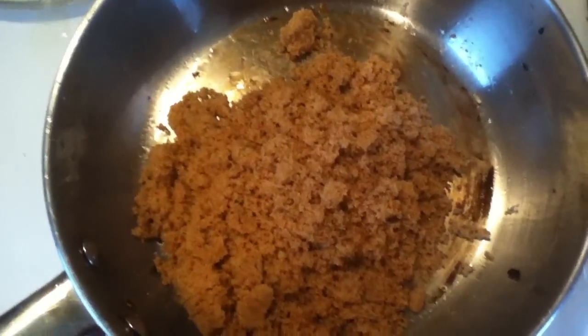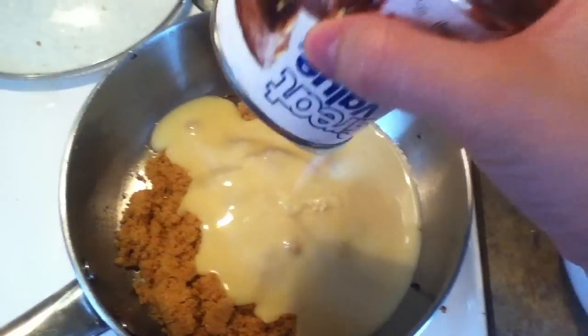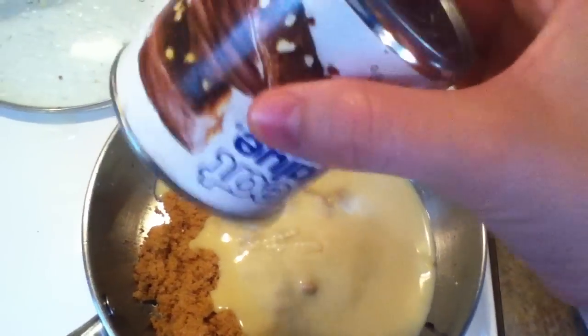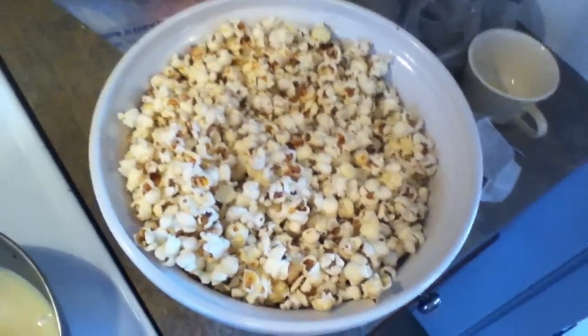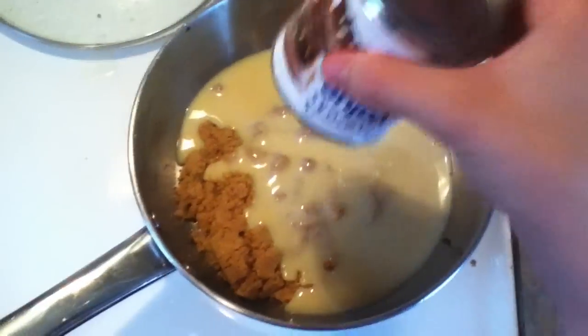So here is the cup of brown sugar, and then next I'm going to take the sweetened condensed milk. Really, we're just going to take all the ingredients and mix them together, except for the popcorn. The popcorn takes three bags of microwave popcorn, or we just took a big bowl and estimated and did the frying pan style popcorn.